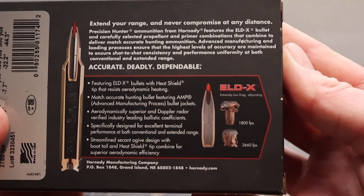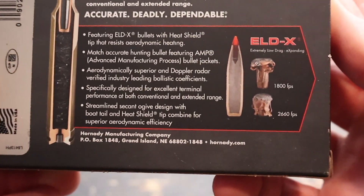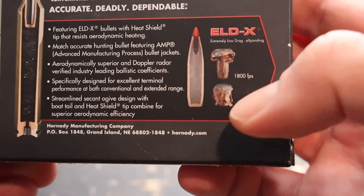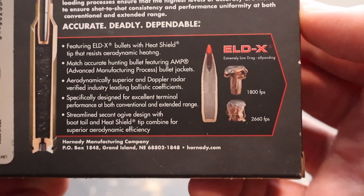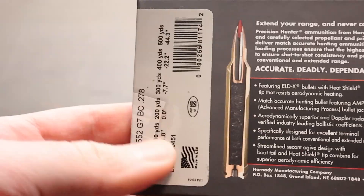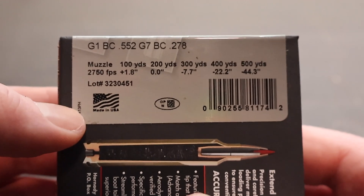Let's flip it around to the back. Here is your promo information — you can pause and read all that if you'd like. Right here is what the ELD-X is supposed to do. There's a lot of controversy around this bullet, not only on my channel but in the shooting world as a whole. We'll see how it measures up. Here's your ballistics information: muzzle velocity 2750. We will see if we hit that.